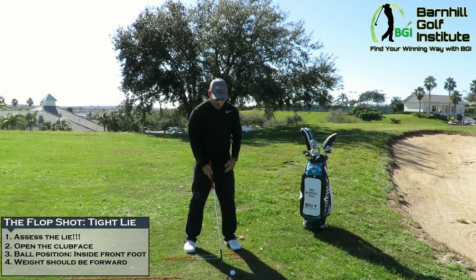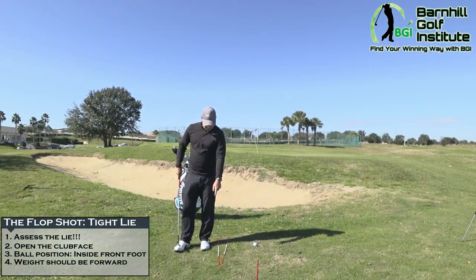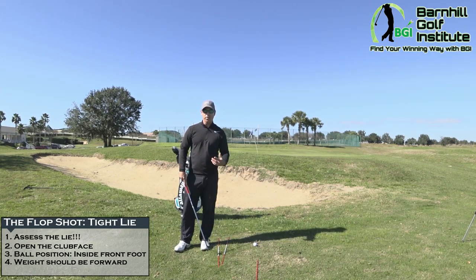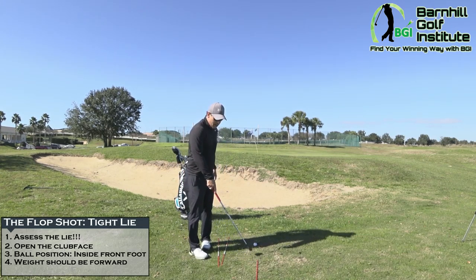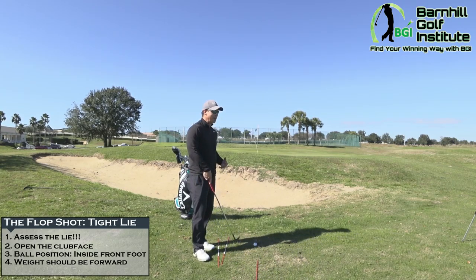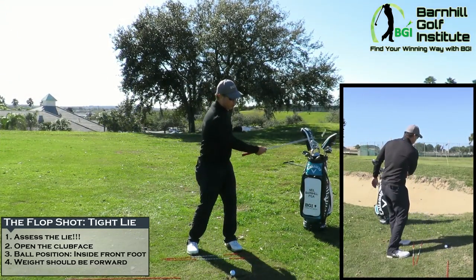I have alignment rods down here. One runs parallel like a normal stance, but we're going to be aiming more open to the left because we have the face open and we have to adjust for that alignment. The rod behind the ball indicates our swing path — we're going to mainly be swinging along that foot path going back and through.